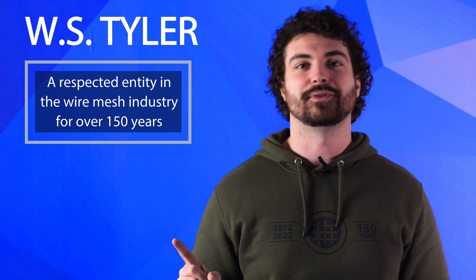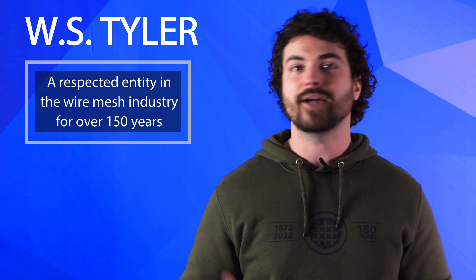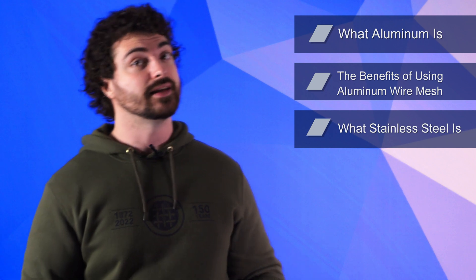So, which one is better? WS Tyler has been a respected entity within the wire mesh industry for over 150 years. We take pride in educating those interested in wire mesh on everything they need to know to create optimized solutions tailored to their needs. In this video, we'll go over what aluminum is, the benefits of using aluminum wire mesh, what stainless steel is, the benefits of using stainless steel wire mesh, and which of the two alloys makes sense for you.